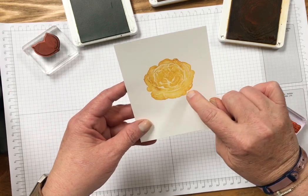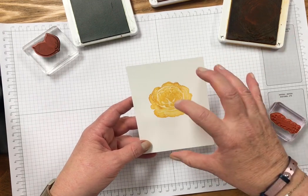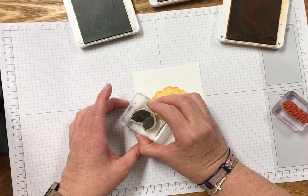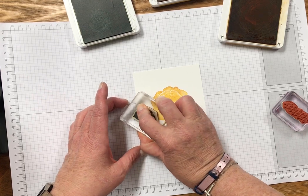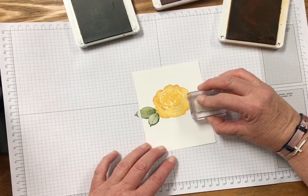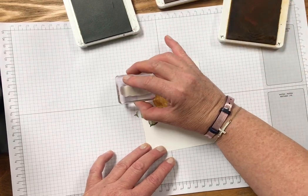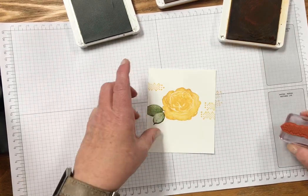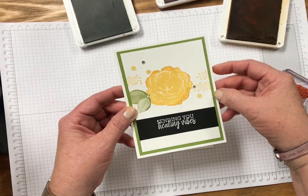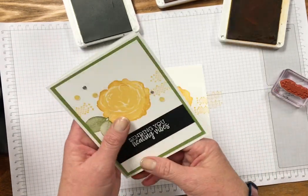What that does is it darkens your edges and gives you a little more detail. Even though this stamp already has a lot of detail, it adds more. Then I stamped my leaves and I stamped my X's in Daffodil Delight. That was an afterthought — I was hiding a mistake but I thought it was super cute. Then I added my sentiment on the bottom and matted it on a four by five and a quarter piece of old olive cardstock, and then on to a five and a half by eight and a half piece of whisper white cardstock.